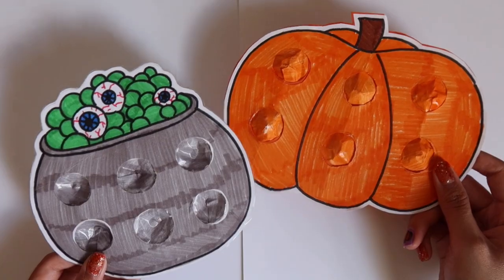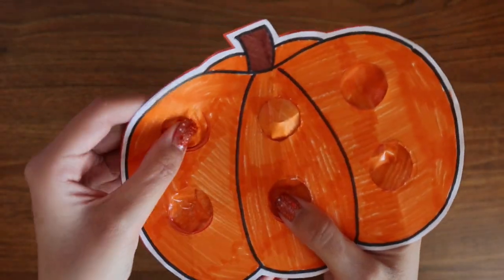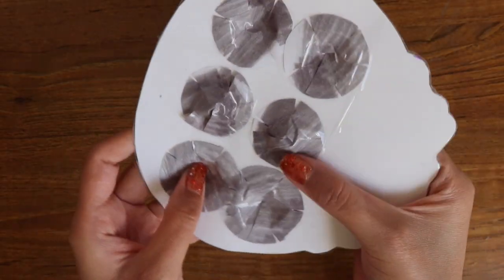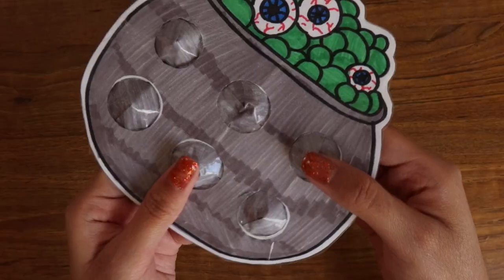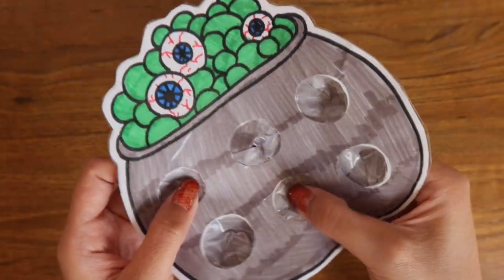And that is all I have for you guys. I hope you enjoyed this DIY of creating these Halloween paper pop-its. Just know that you can create anything you want — it does not have to be Halloween themed, so get creative with this. But as always, I want to know what you guys think, so leave a comment down below, and I will see you guys next time. Bye!